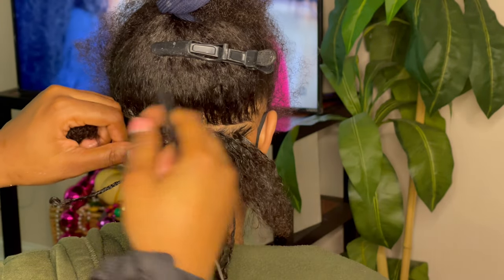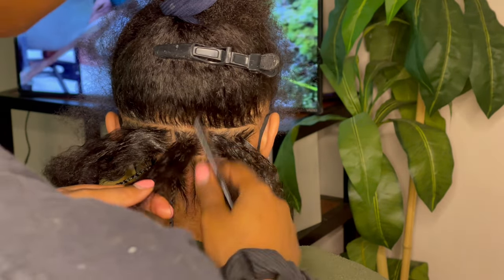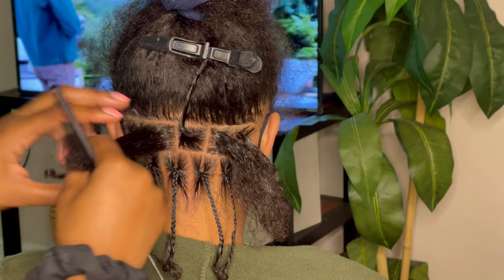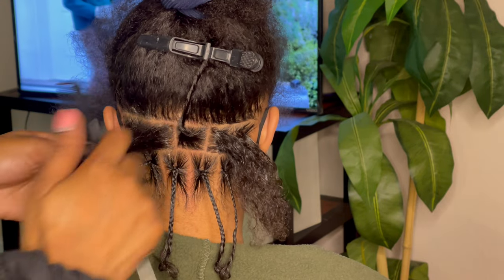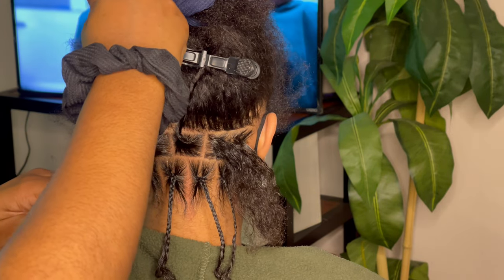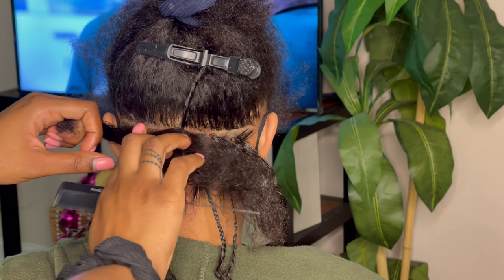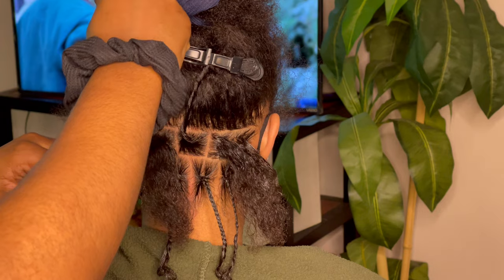There should be some type of order or some type of geometry. You see how this one that I just did — the parts are directly in between the two parts below. I use the middle of the braid from below to make the parts above, and I really hope that makes sense. If not, hopefully the visual of the video makes sense.